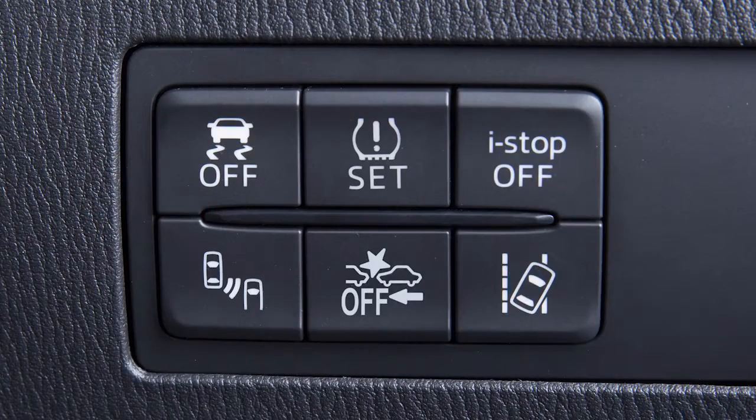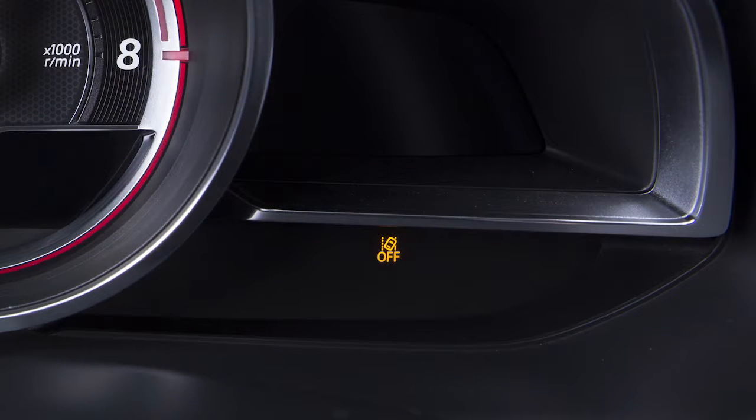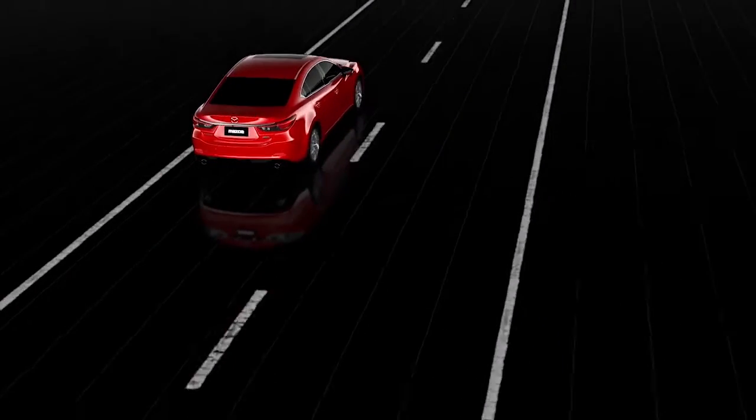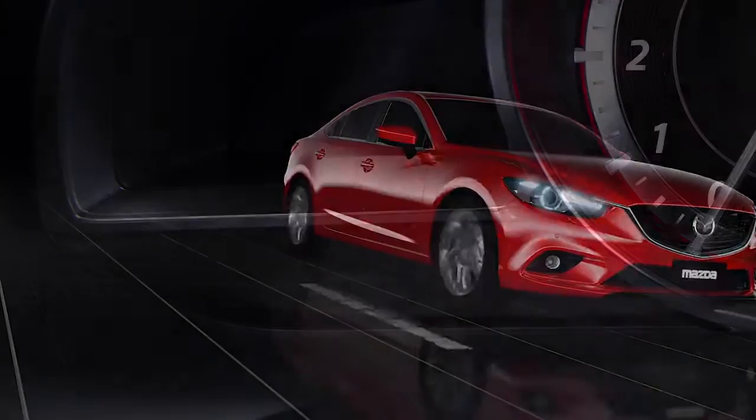Press this switch to turn the system on or off. When the system is turned off, the amber warning light illuminates and this indicator is shown in the instrument cluster. Drive the vehicle near the centre of a lane with lines on both sides at 44 miles per hour and the indicator light illuminates in the instrument cluster.